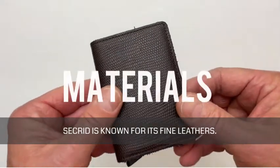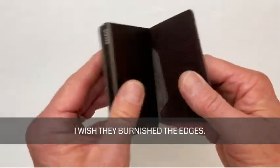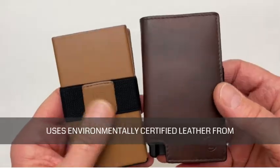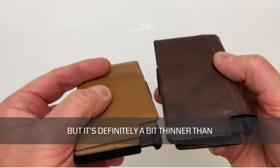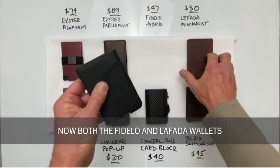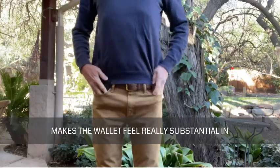Secrid is known for its fine leathers. The Slim wallet is available in 36 different colors with corrected grain leather from Holland and Italy. It feels like quality leather, though I wish they'd burnished the edges — it has a fresh cut look that just seems a little raw. Exter uses environmentally certified leather from ECCO Tanneries that feels like quality, but it's definitely a bit thinner than what Secrid uses. Personally, I like the smooth leather surface and more finished look of the Exter Parliament and Senate. Both the Fadello and La Fata wallets use Crazy Horse leather, which is a waxed leather known for its use in saddle making. The leather is stout and makes the wallet feel really substantial in your pocket.